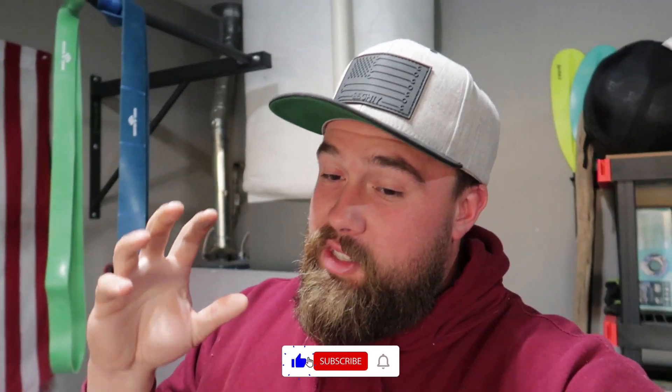Welcome back everybody, hopefully you guys are all doing amazing out there. My name is Austin and welcome to the Power Stoked YouTube channel. Today we have something that's going to be very important for this car for safety, because there's a huge gripe that I have with the RS Camaro.